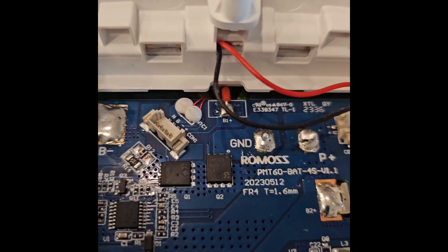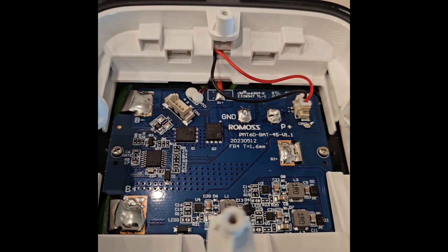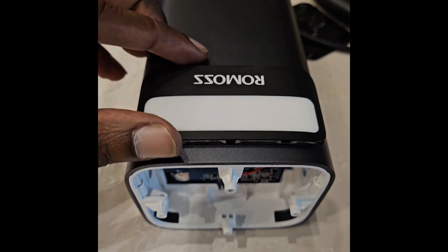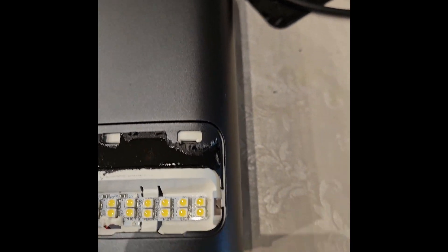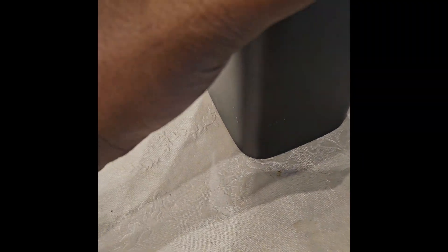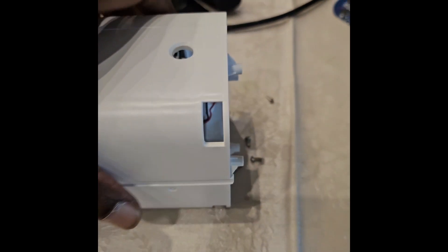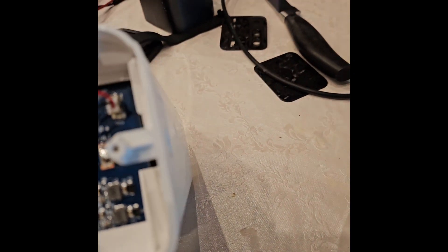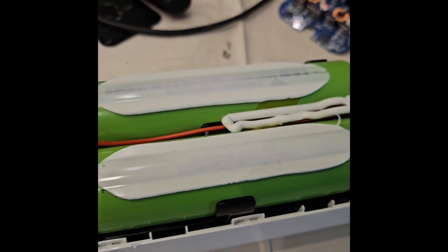I can see one NTC, some MOSFETs, and something for balancing. Let's try to take it out of its shell. The next step is to take out the LED cover and then it should come out. The packing seems to be quite sturdy and there are a lot of locks.